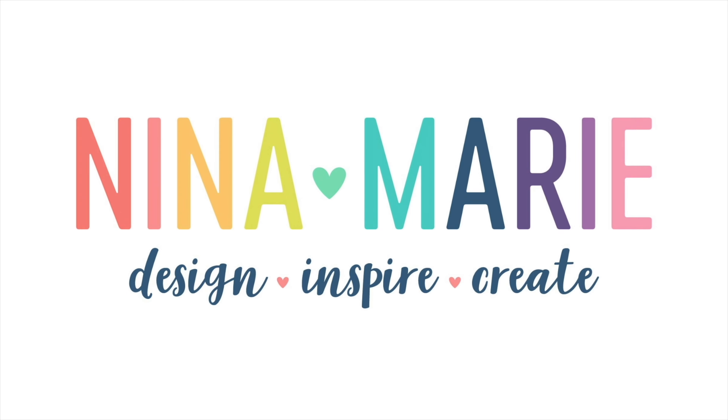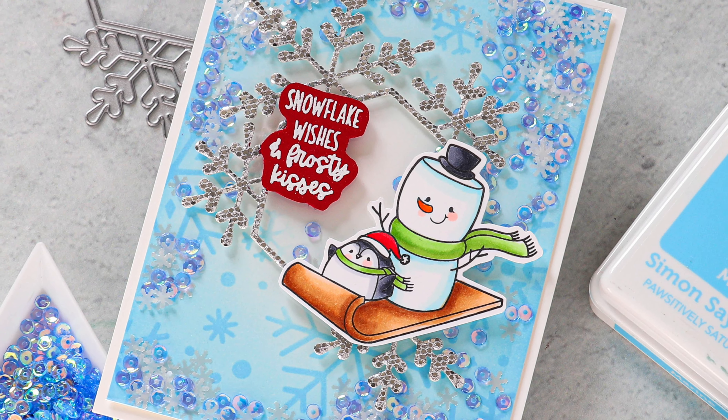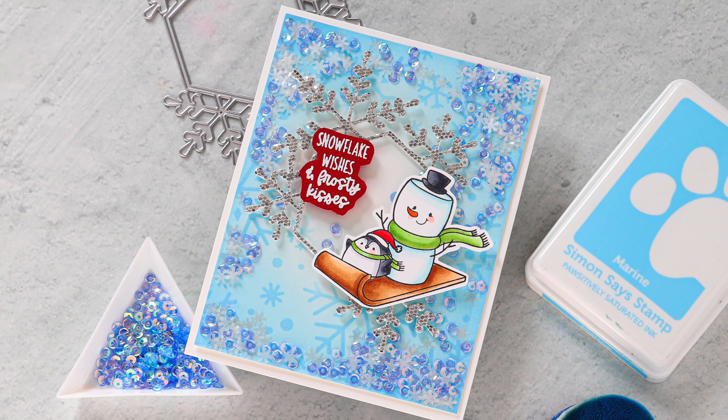Hello there everyone, it's Nina. Thanks for joining me today for a new video. Today I am showcasing the adorable Pink and Main Stamptember collaboration set with Simon Says Stamp, and I'm going to make an edge-to-edge shaker card with this.